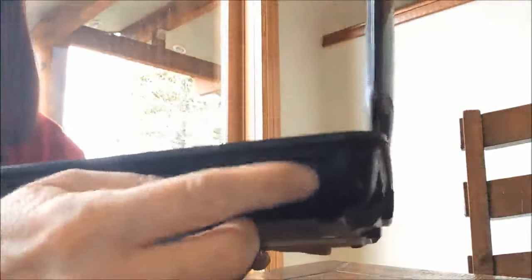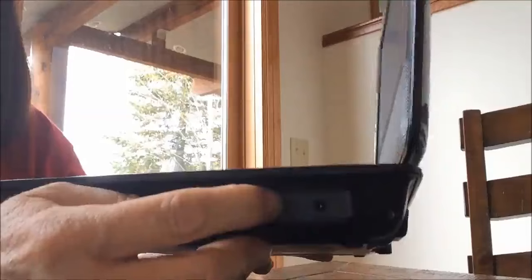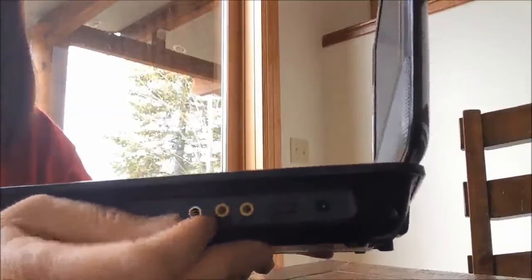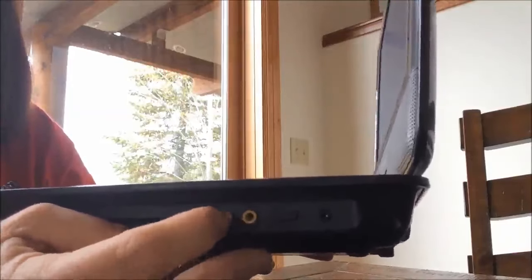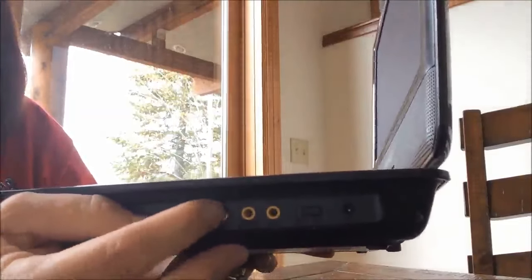Here on the side, this is where you plug in the charger. This is the on and off switch — I'll go ahead and switch it on, I've already charged it. This is to plug in the cables if you want to watch it through your TV. This is for headphones.